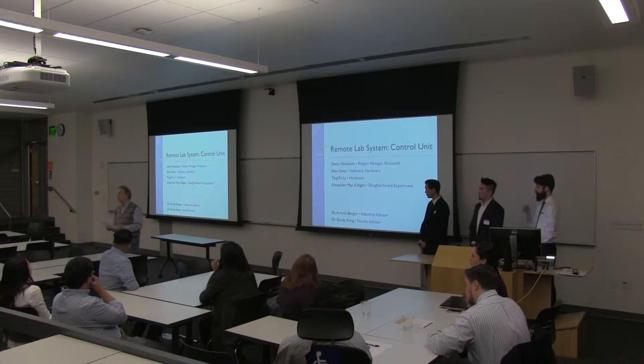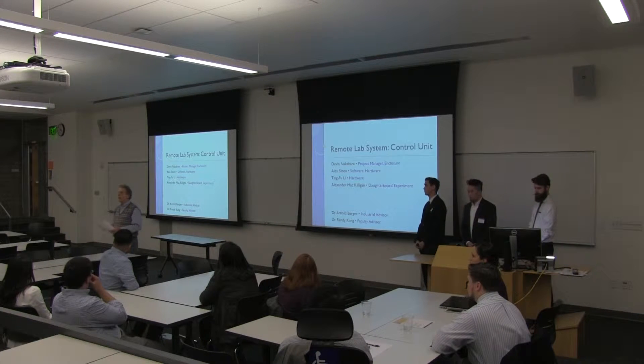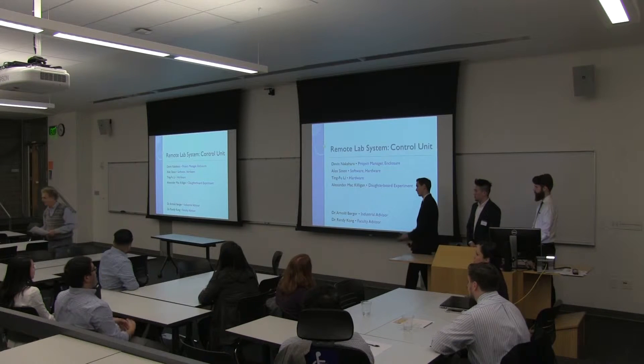The second team is going to talk about the experiments they have designed to work with the big system. Thank you, Dr. Merger.